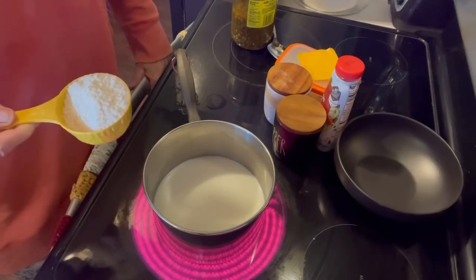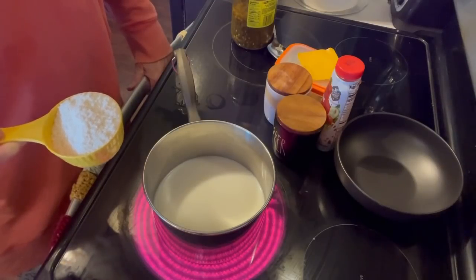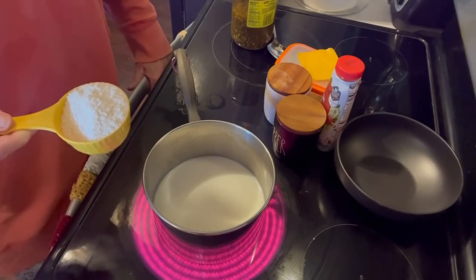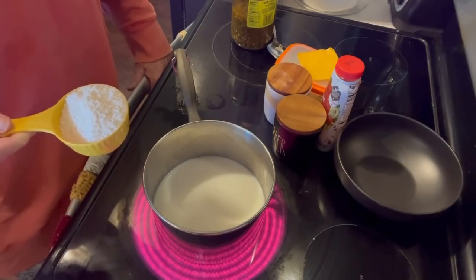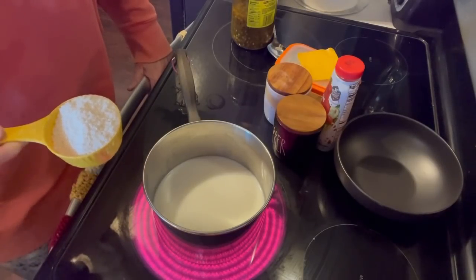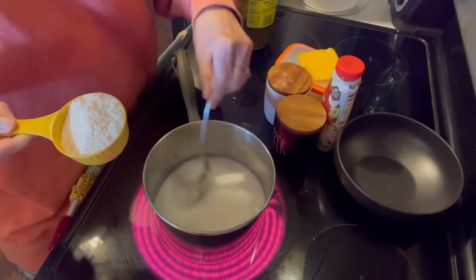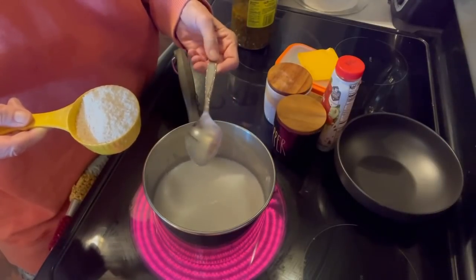Most people, I think, just add butter and salt and pepper, which is really good. But sometimes it's good to doctor them up a little bit and they're really good that way. I'm just waiting on this water to come to a boil. Because the milk was cold, it's going to take just a little bit longer than it normally would with just water.